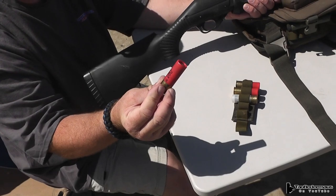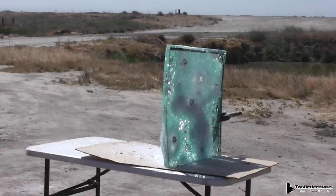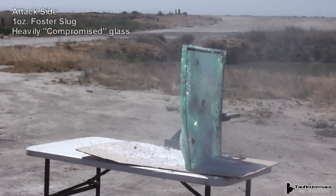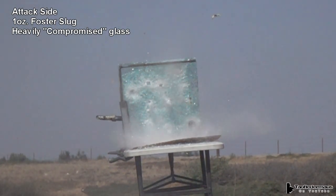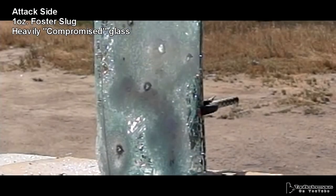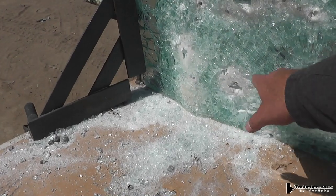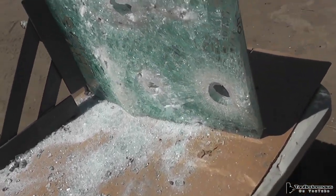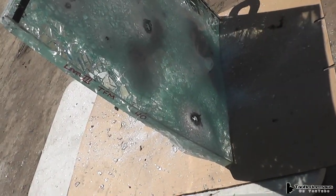Your standard Winchester one-ounce, 2¾-inch deer slug. The area where the slug hit looked like a 9mm had already hit that spot — so it was very, very compromised. At this point the glass is so beat up that how this slug would behave on a new piece of glass is anyone's guess. He picked an area that was compromised and it went through.